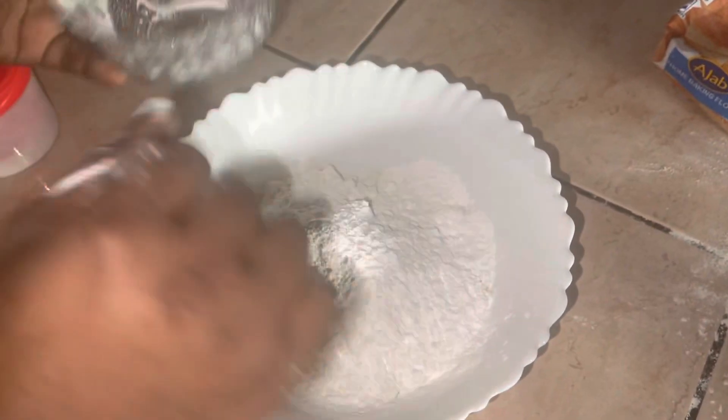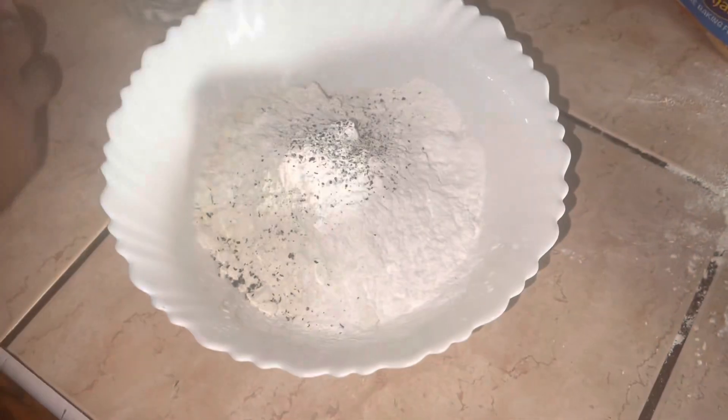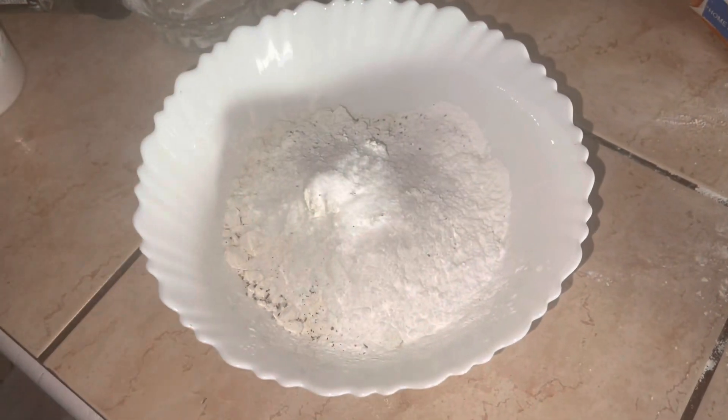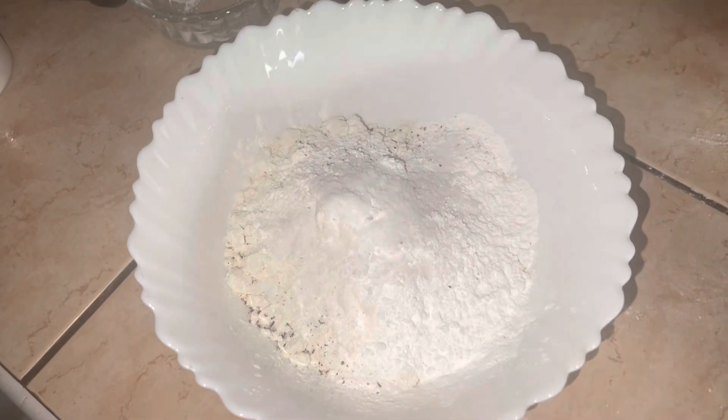Over here I have flour, corn flour or cornstarch — whatever you want to call it — a tablespoon, and some black pepper.